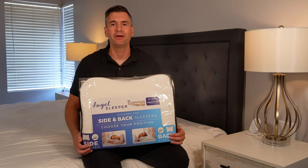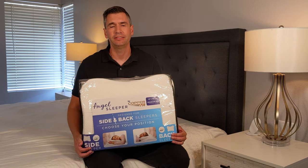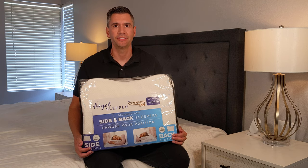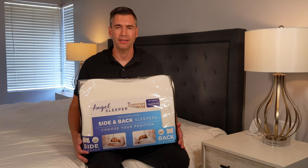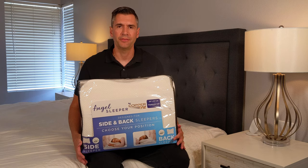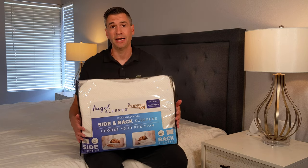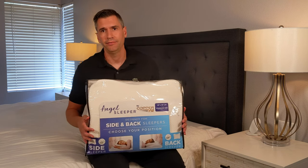Hey everyone, today I want to talk to you about the Angel Sleeper Pillow from CopperFit. This pillow is designed for back and side sleepers specifically. You may have come across it through infomercials on TV or internet ads, and there aren't a lot of reviews right now, so I really wanted to share my experience and whether or not it's worth purchasing.